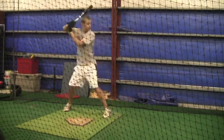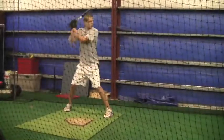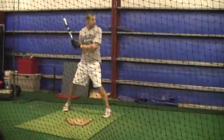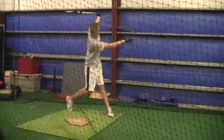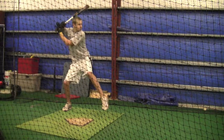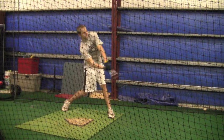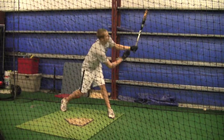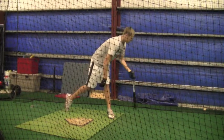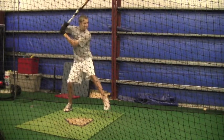You know the fastball is coming, you know you're coming at it. But when we go to a 2-2 count and you start seeing curveballs, you open up that front foot, and all of a sudden uncle Charlie comes along — that's what's going to happen. When you know the guy has a fastball and a curveball, you can't approach every pitch like a fastball.